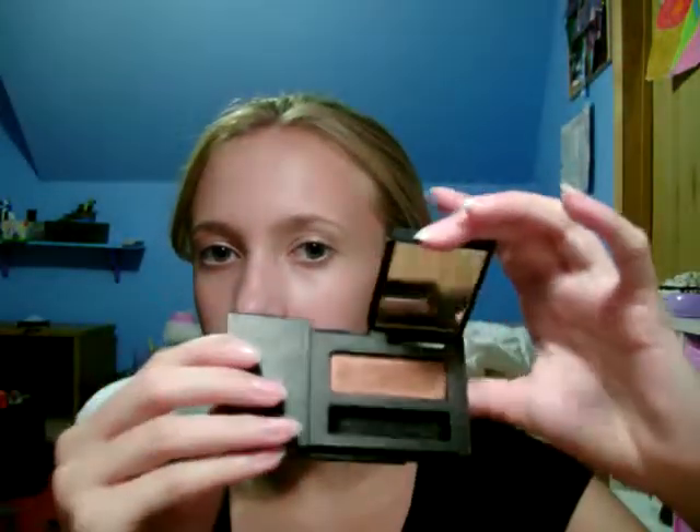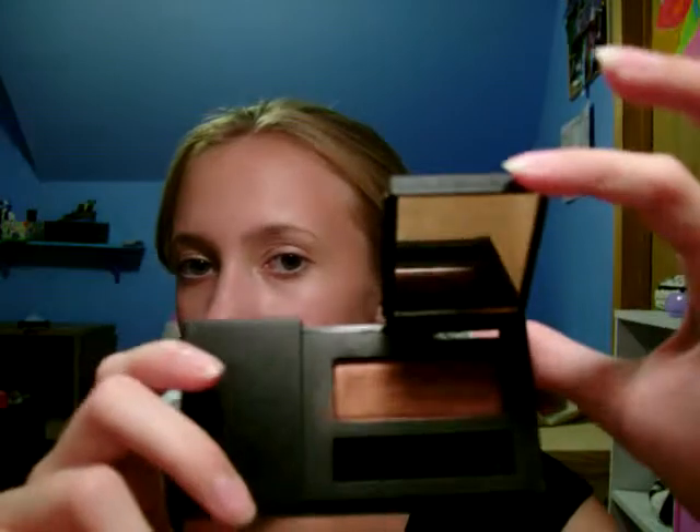Then I have a Flirt eyeshadow — you can get Flirt at Kohl's, I think. It's in Chocoholic. And it's just not a pretty color. I mean, the packaging is cool because it slides out and you flip it up to a mirror — it's cool. It's just the color makes me look like I have a black eye or something. It's pigmented and it's pretty, it's just not on me.